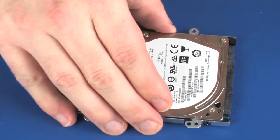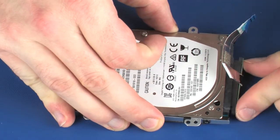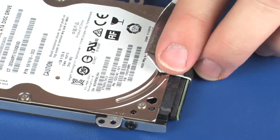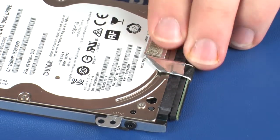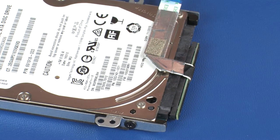Connect the hard disk drive adapter cable into its connector on the hard disk drive. Carefully route the hard disk drive adapter cable so that it doesn't cover the hard disk drive label, and apply pressure to the hard disk drive adapter cable to adhere it into position.